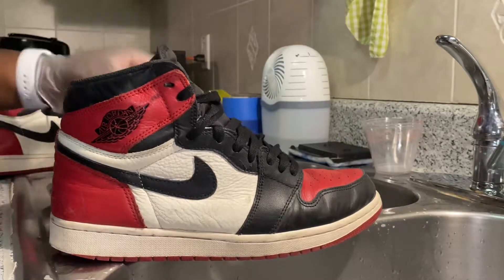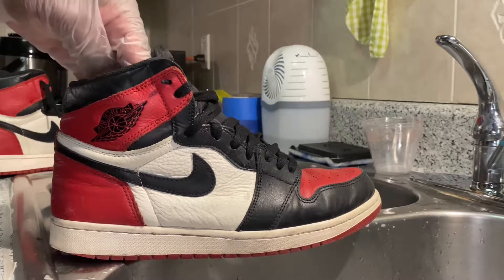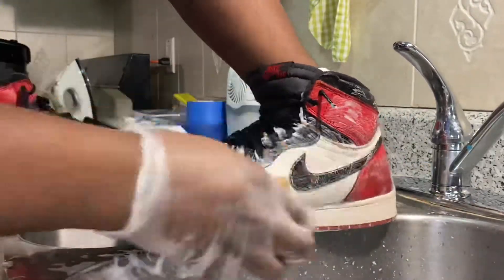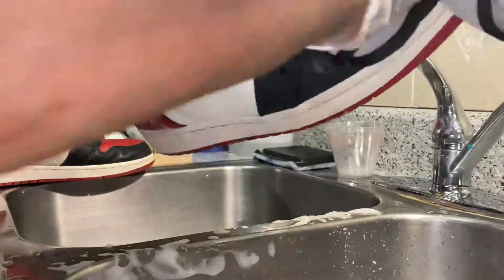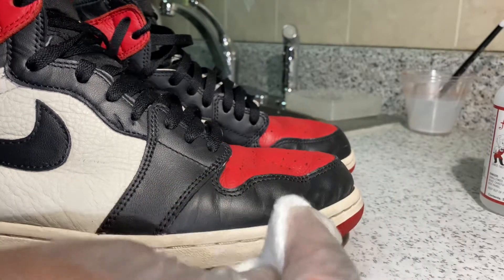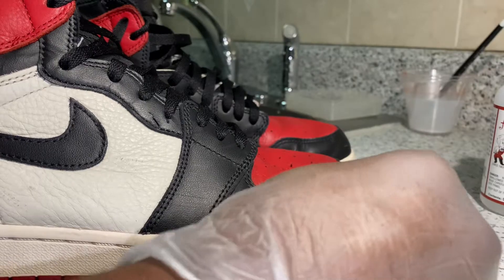Everything is cleaned up, get this stuff removed, and that should be that. We're gonna go ahead and start with a medium touch brush and my solution, and I'm just gonna go ahead and rub the midsole. What it's gonna do is remove all of the scratches and dirt from the midsole.